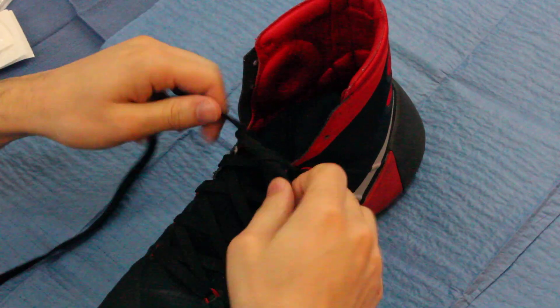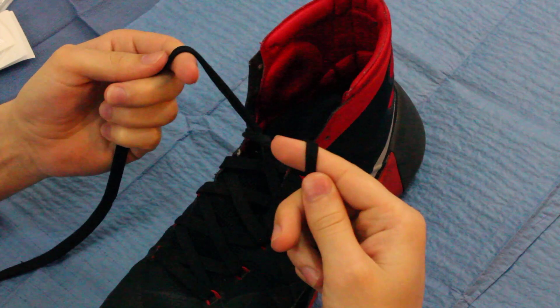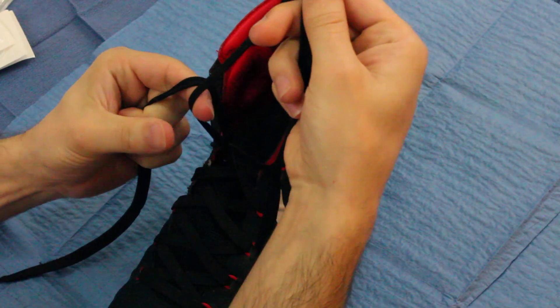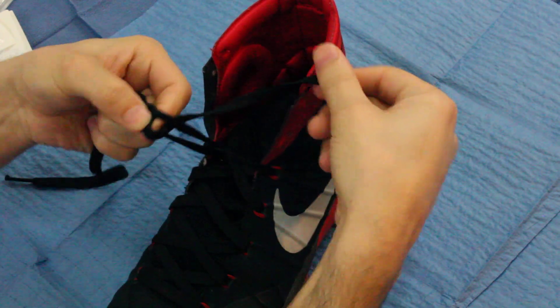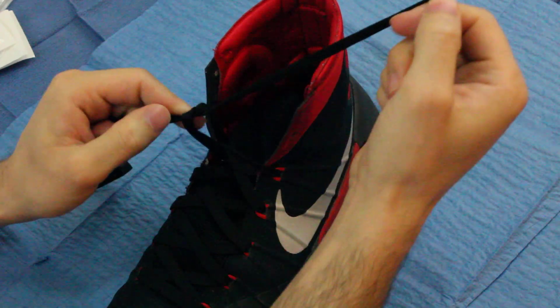Okay, so we're going to show you two hand ties. This is the starting position. What you want to do is bring this guy over, grab the birdie — don't let your fingers go. Feed the birdie, bring it back. Since it was your pointer finger, you want it to go away.